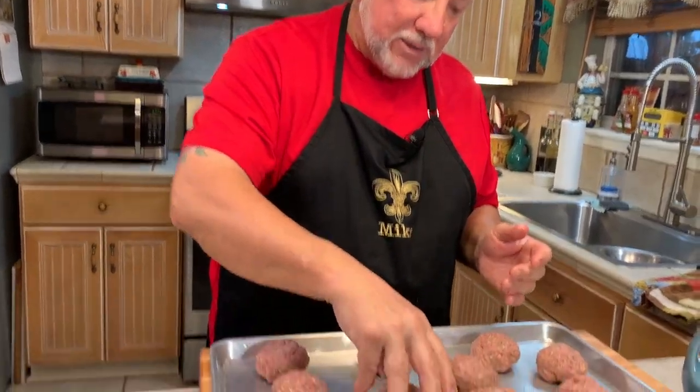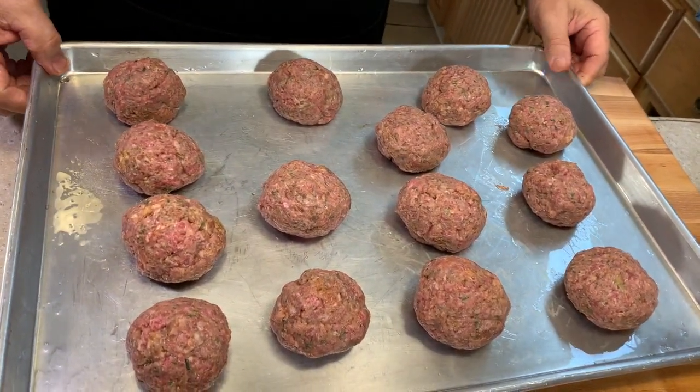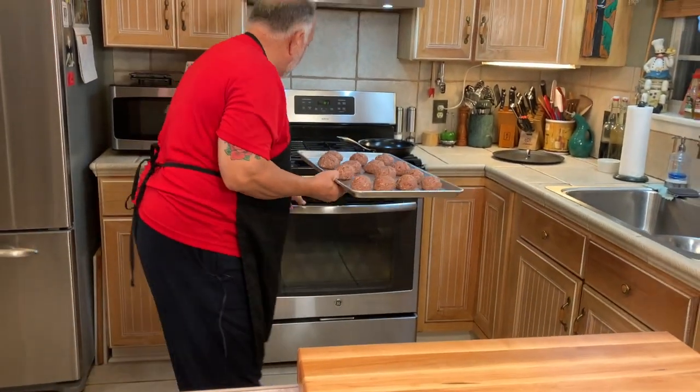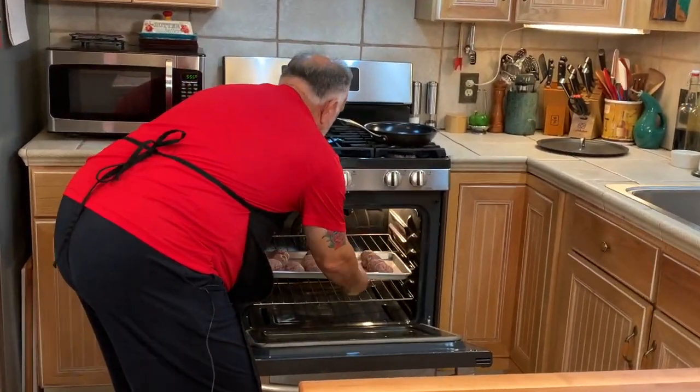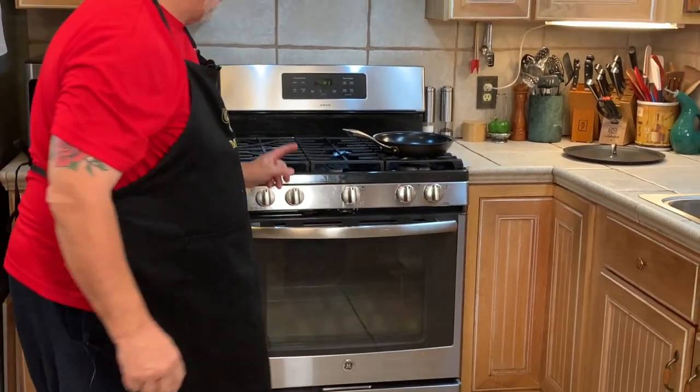I'm wrapping up this last meatball — look at that, nice and plump. We're going to take them right on over to the broiler, put them in, and come back when they're done to show you what they look like.